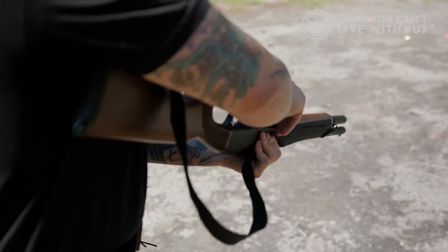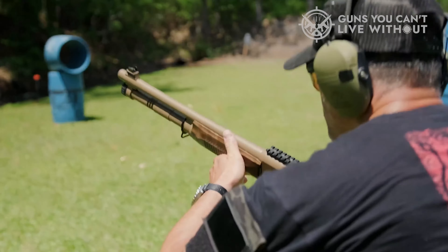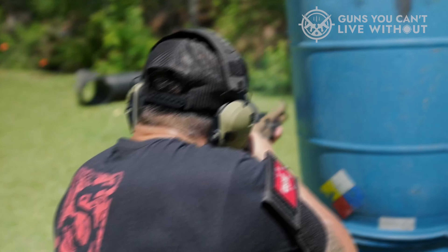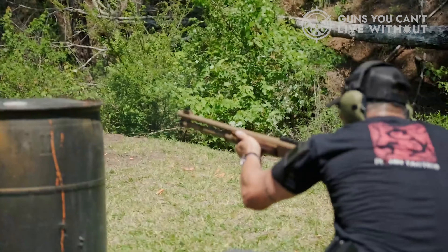The best bullpup rifles and shotguns tend to be a little back heavy, and muzzle rise is part of the package. So you'll have to change your technique to bear down on your target a little more. They're also heavier, and switching out mags takes a second longer. Clearly, this isn't a deal breaker.